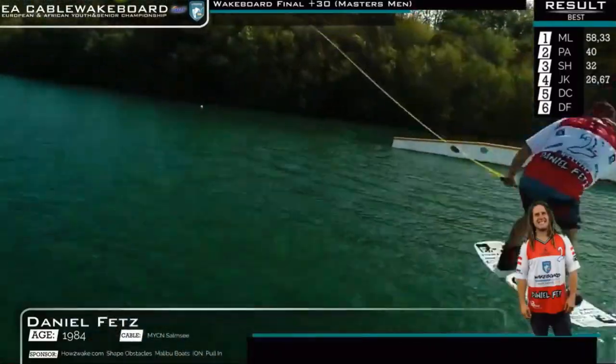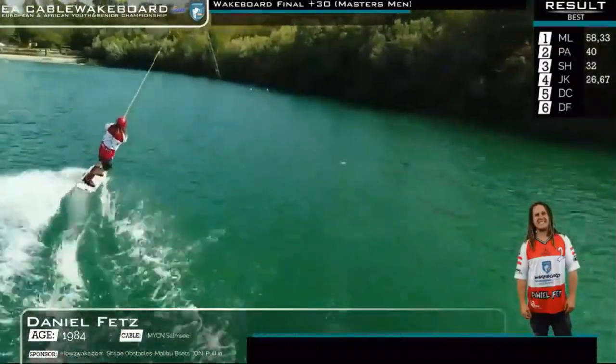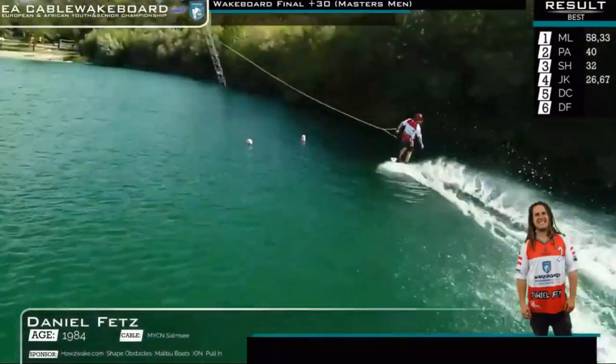Actually no, hitting the safety and popping up to that middle step, stepping up with the front board. Now huge on his toeside edge for the 9-0-2-1-0.